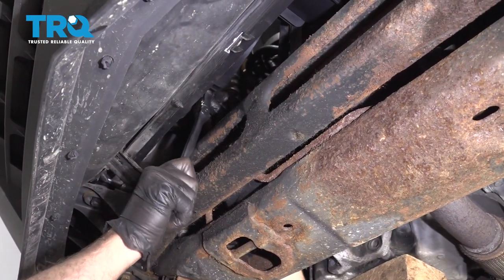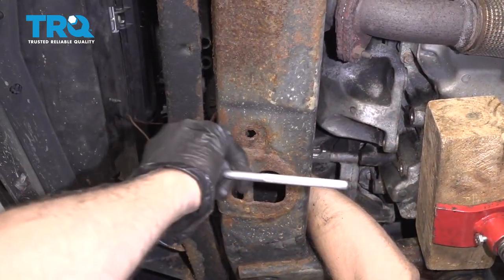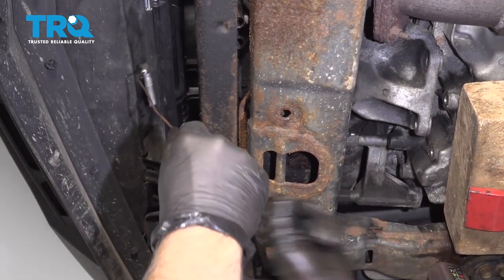With a longer extension, loosen that top one. Then just use a magnet to grab that bolt.